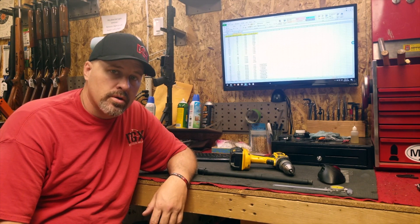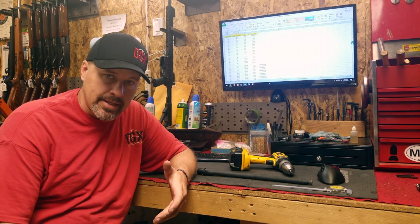Hey guys, I'm Chris with Dixie Gunworks. I wanted to do a quick video on gas port hole sizing and how critical it is.